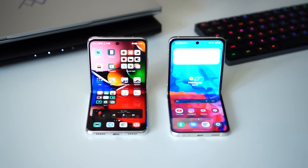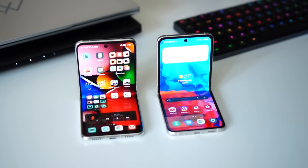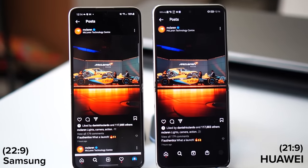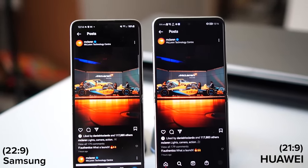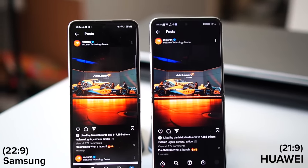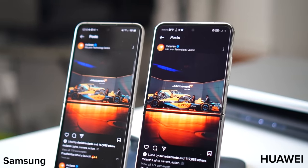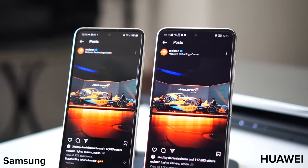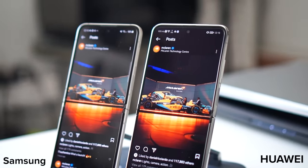When I put both displays side by side, there are two reasons I'd prefer the Huawei over the Samsung. First, the 22 by 9 aspect ratio makes the Samsung feel tall and thin, which can look a little awkward at times. The Huawei P50 Pocket doesn't give you that awkward feel, and being slightly wider means you see more content on screen. Second, the viewing angles are much better on the Huawei P50 Pocket — when looking from different angles, it held its colors and contrast levels much better than the Samsung Z Flip 3.